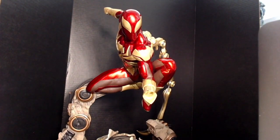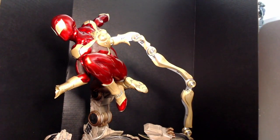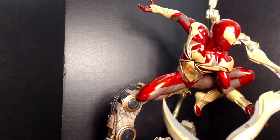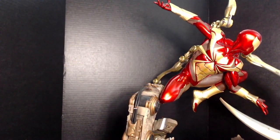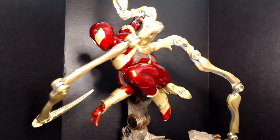The assembly is pretty easy. The only thing that got tricky was the arms — they're a little hard, you have to come in at a certain angle, and you don't want to break the statue. But I was able to get them in.